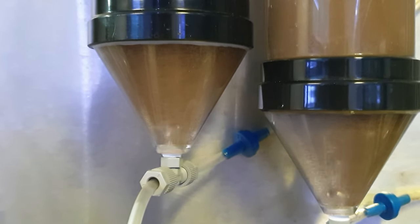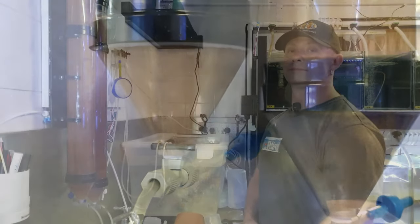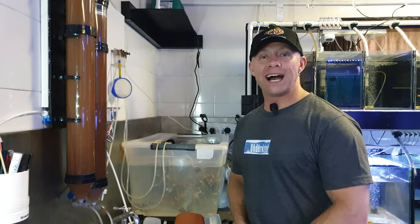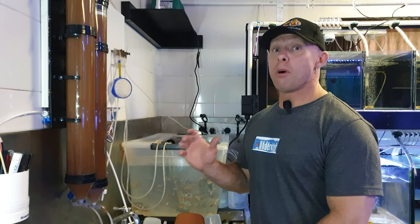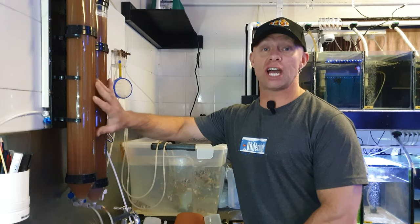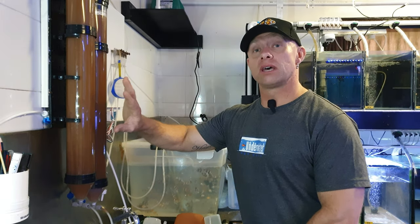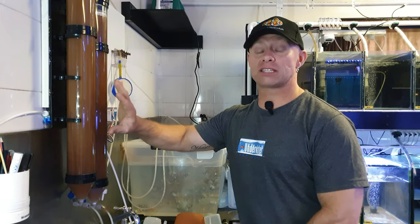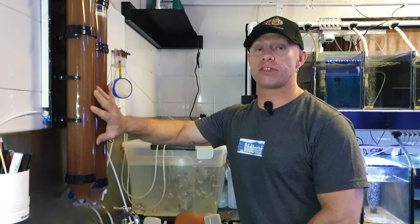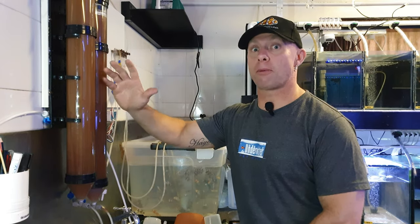We'll see what it's like in two days time once they've hatched. Here we are two days later and you might notice the brine shrimp or artemia has changed colour — that's an indication that a lot have hatched. We'll go through the steps on how to extract the artemia from the reactors and separate them from the eggs.